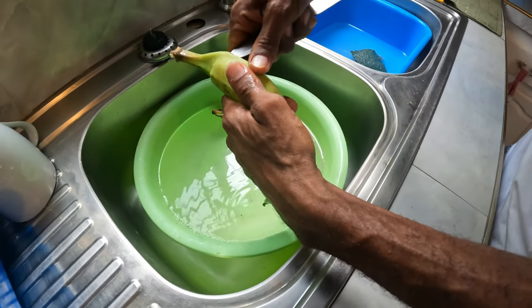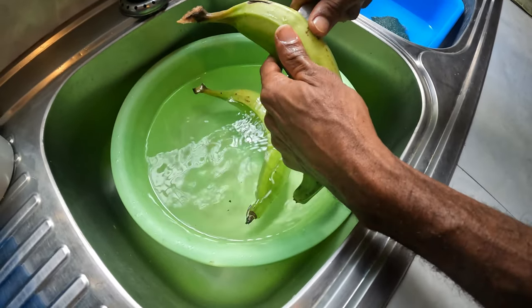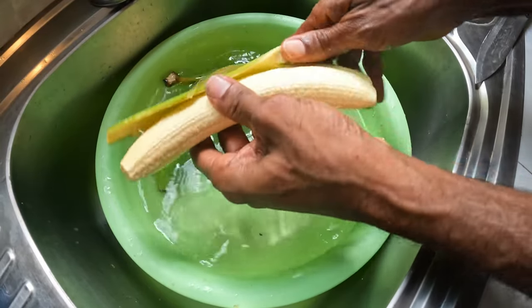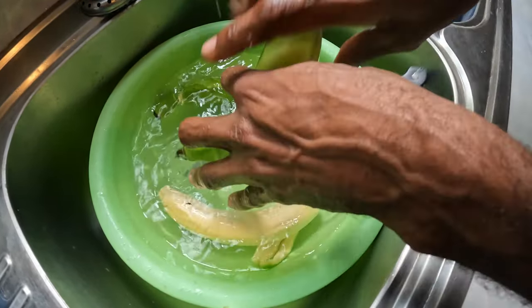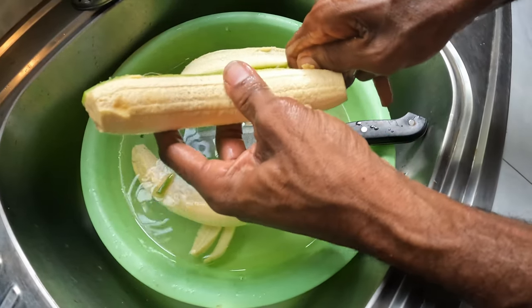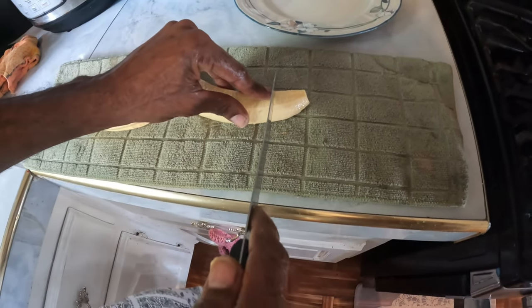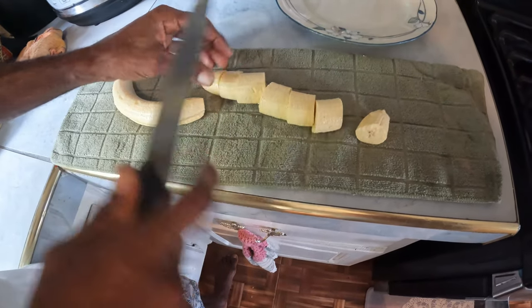So I'm going to peel the plant. Mark it first. Let me get it out of the skin. I'll slice up the plant and taste them in the pile.